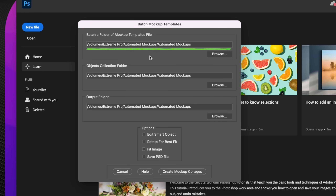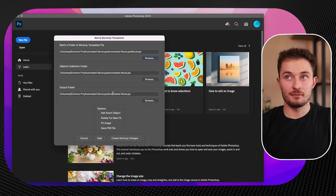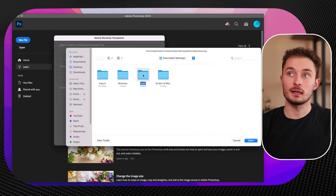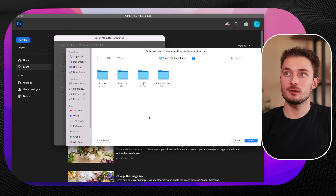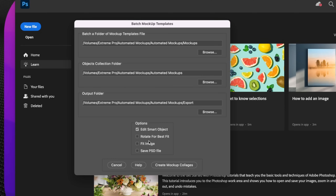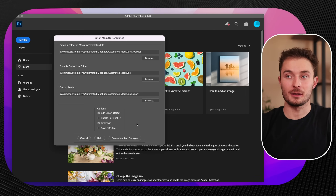Click on mockups and we just have to change a couple settings the first time — then it'll save them every other time. This first setting is choosing where the mockups are stored, so hit browse and navigate to that mockups folder where we created those three mockups, then hit open. The second is the objects collection folder — hit browse, and this is for the OBJ0 folder that holds all of our designs. You do not want to select the OBJ0 folder itself; you want to select the parent folder. For the output folder, hit browse, and I've included an export folder — double click and open it so all your finished results will land there. Every single time you run the script you have to check the boxes for Edit Smart Objects and Fit the Image. Then hit Create Mockup Collages and watch the magic happen.